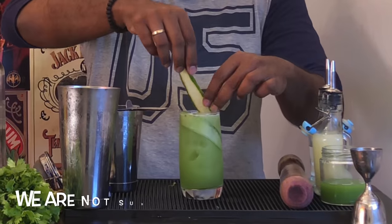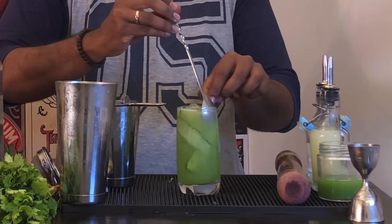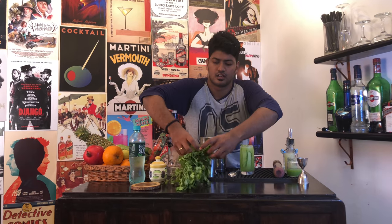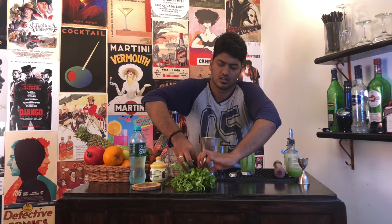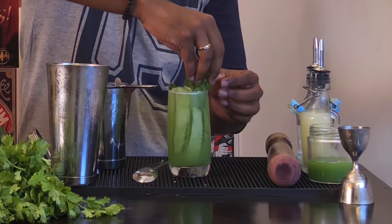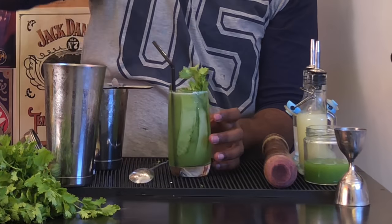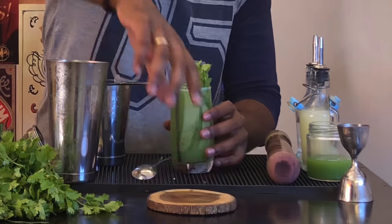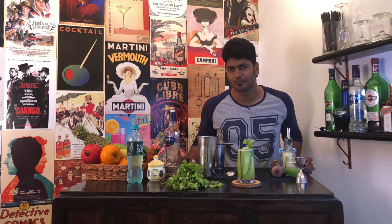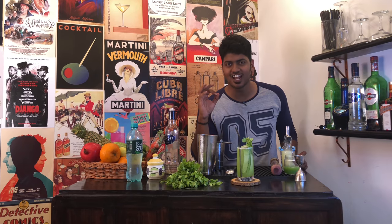For garnish, insert a cucumber shaving like so — one more — and take out a few sprigs of cilantro. Add your straw and there you have it. I think it doesn't have a name — we should name it the CC Cooler, short for Cilantro Cucumber Cooler.